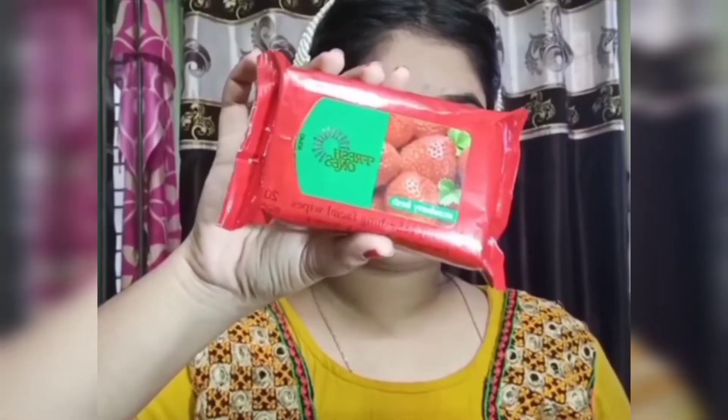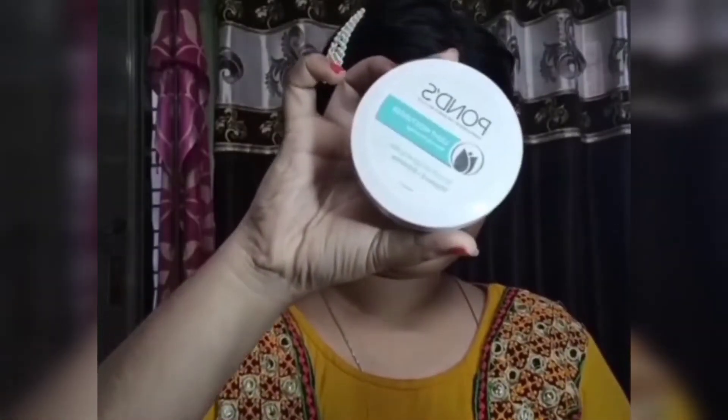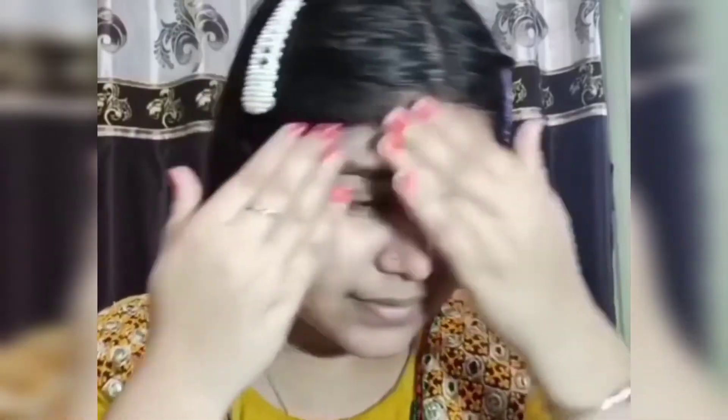I started with cleansing my face with a face wash and wiping out all the dust. Then I use a toner — this is a DIY rose water toner. Then I use a light moisturizer.